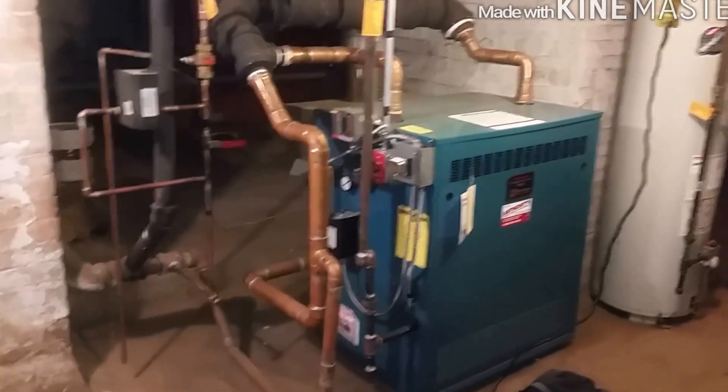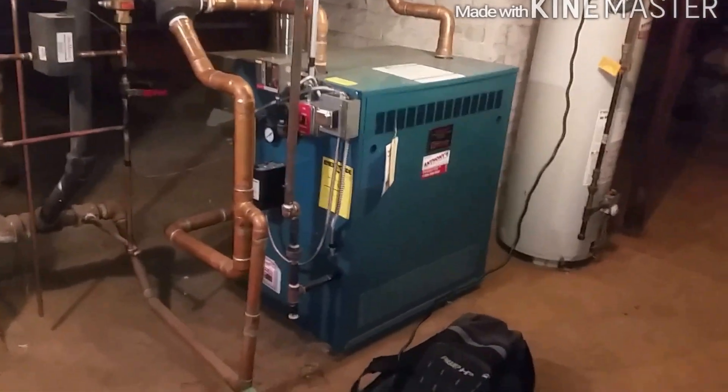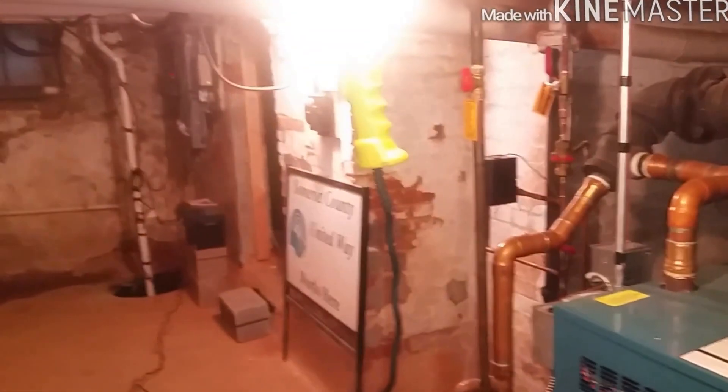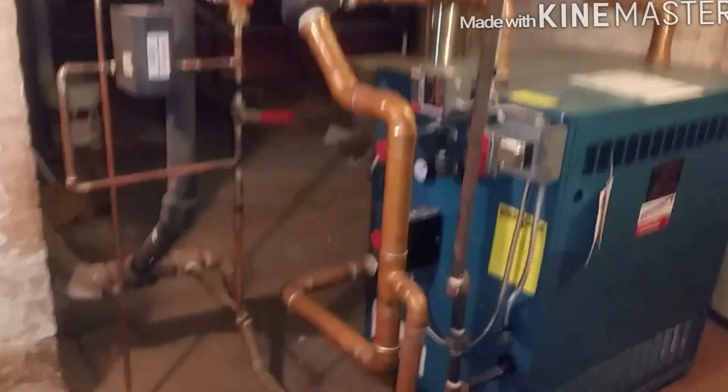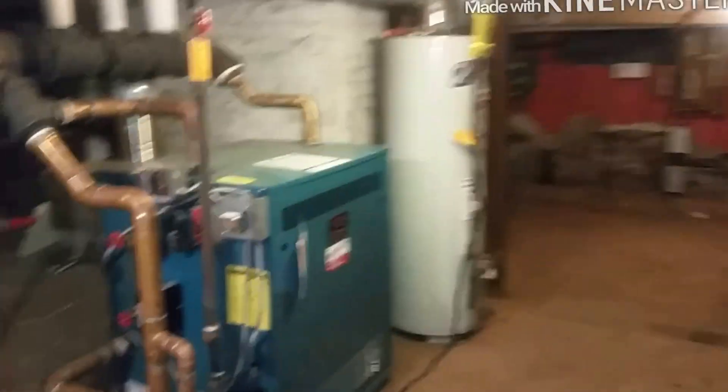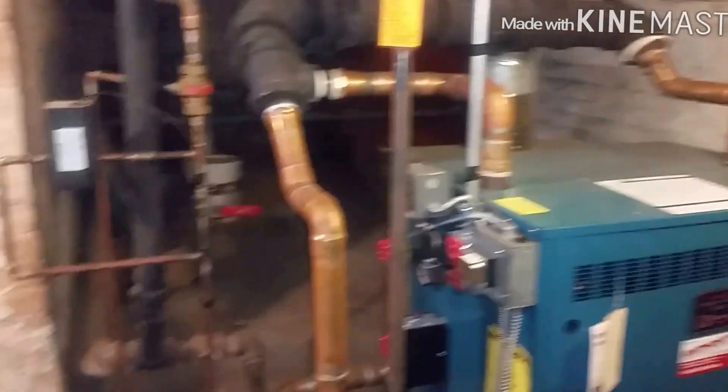I'm going to be doing a heat check on this Burnham boiler we installed about two years ago. She's a big old boy down in an old basement with big piping — was a beast to get down here. We had four or five guys help us get it down these old stairwells. We put down big planks of wood and rolled it down that way. The old one was even harder getting out, but it was a nice install.